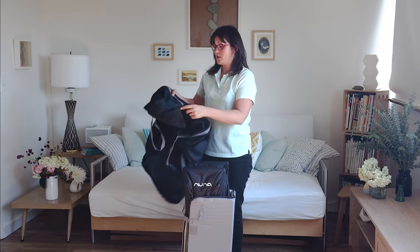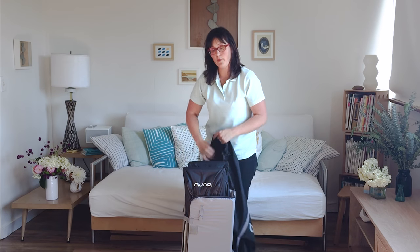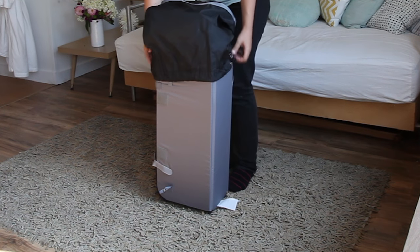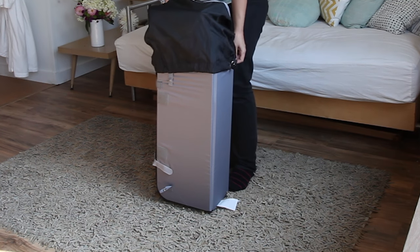It's pretty simple as far as play yards go, though it is a little bit pricier. It's almost $300 usually for retail, but it's a really well-made Dutch product, and lots of parents swear by it.